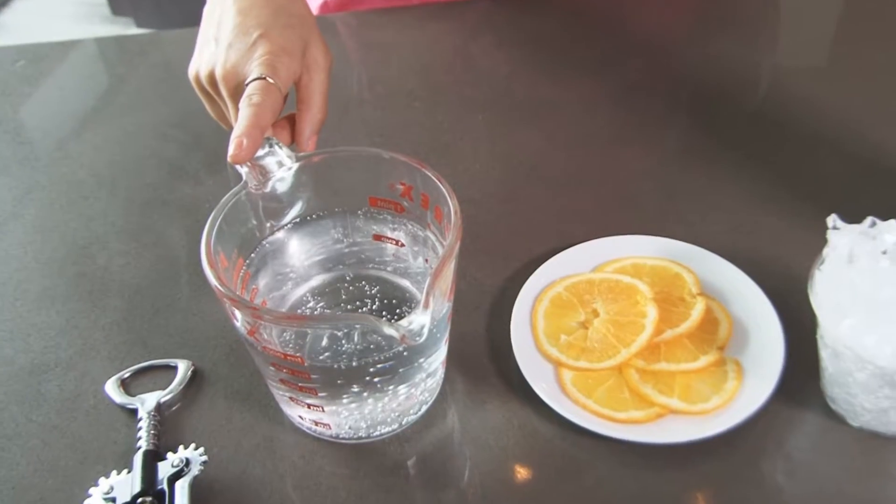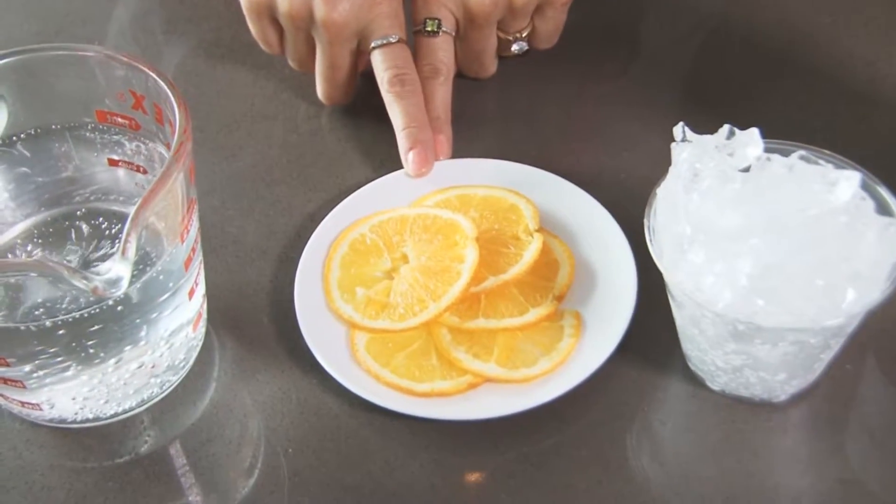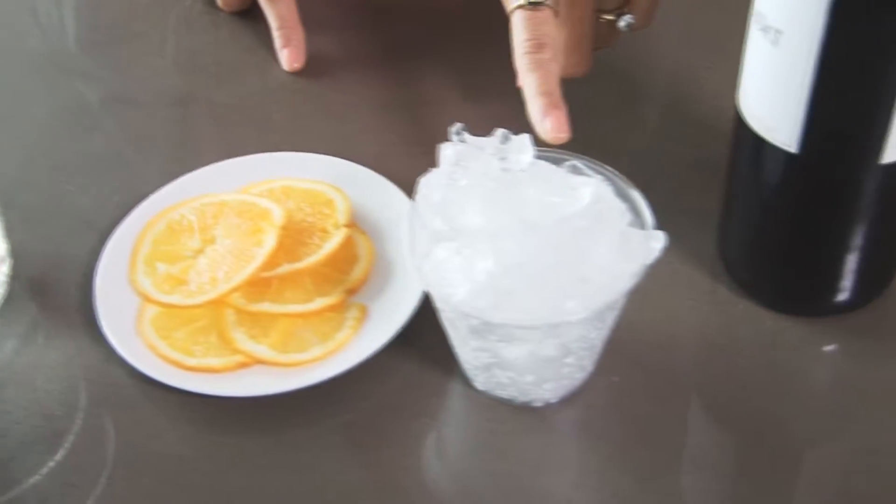I have some flavored sparkling water and some orange slices — that's for our garnishes, we'll talk about those in just a bit. I have some ice and of course a lovely bottle of red wine. If you're not a red wine drinker, you can do the exact same thing using your white wine.